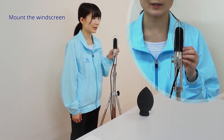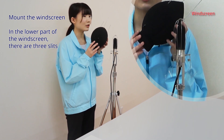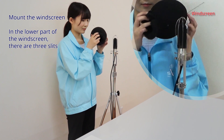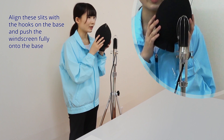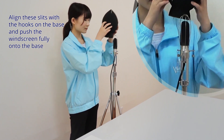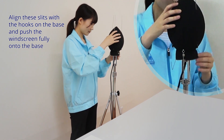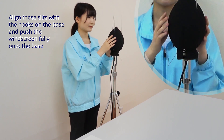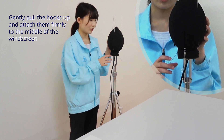Mount the windscreen. In the lower part of the windscreen there are three slits. Align these slits with the hooks on the base and push the windscreen fully onto the base. Gently pull the hooks up and attach them firmly to the middle of the windscreen.